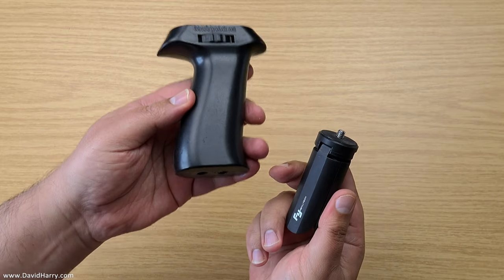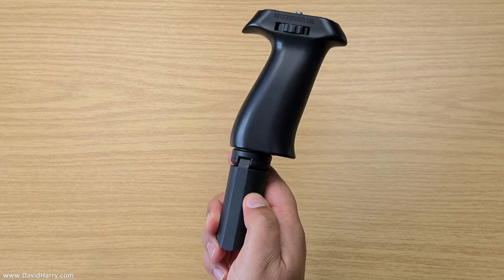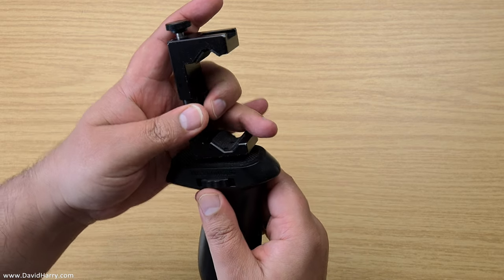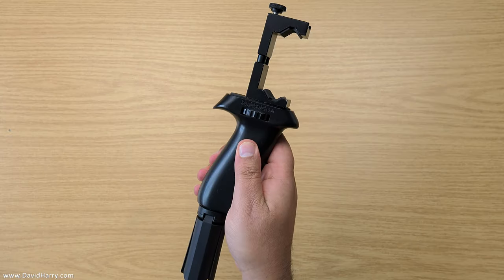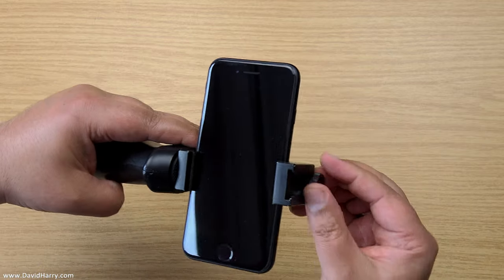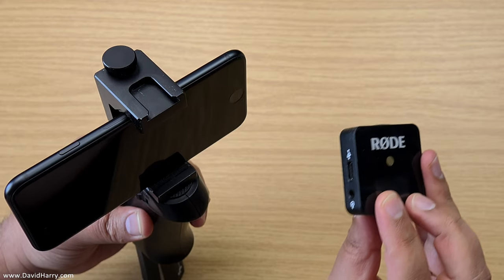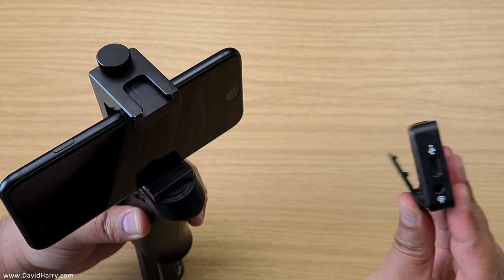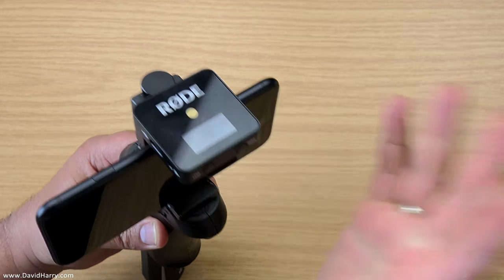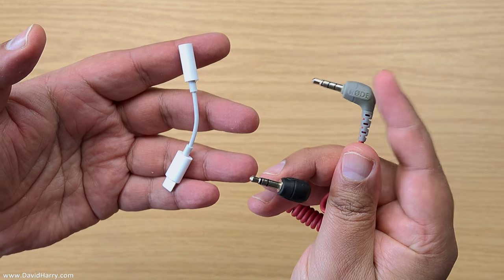First, connect the legs and the pistol grip together — both are quarter-twenty, so just screw them together. The Ulanzi grip and the pistol grip are both quarter-twenty as well, so put them together. Put the phone inside the grip and tighten it off with the nut on top. Then get the receiver, which has a little springy clip, and clip it into the cold shoe like that.